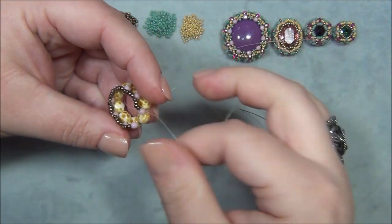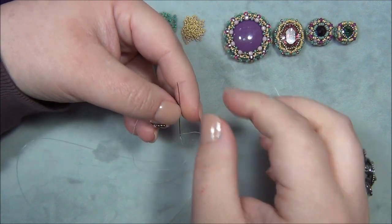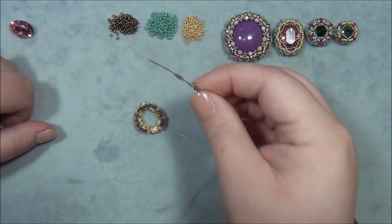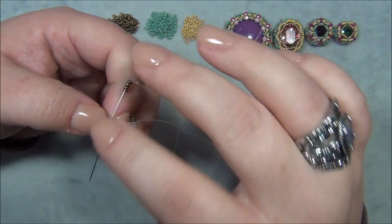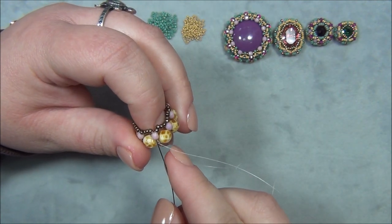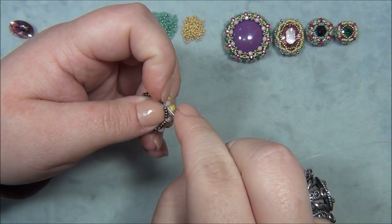That's the last 3mm I'm putting in right there. Make sure this is tight, then sew up through that 3mm, pick up four elevens one last time on the top, and sew down through this 3mm to close the top, through this 6mm, then up through this 3mm. Then go through these elevens.